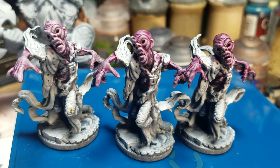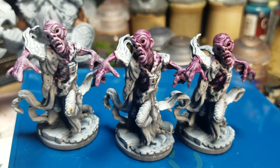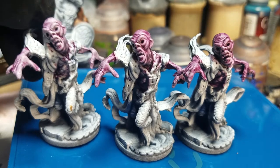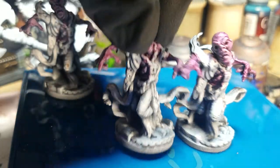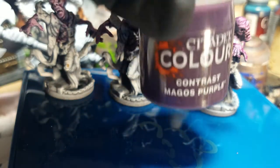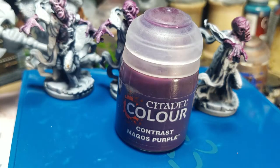What is going on everybody, hopefully we can see this okay. I am trying to film with the other side of my cell phone and I want to talk to you about contrast paints. I got a couple of these at midnight at the local store, so this is a test.